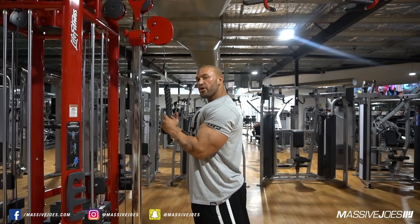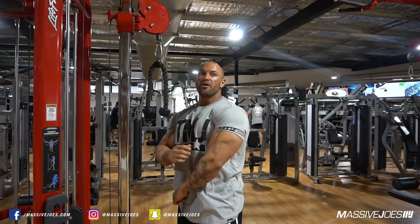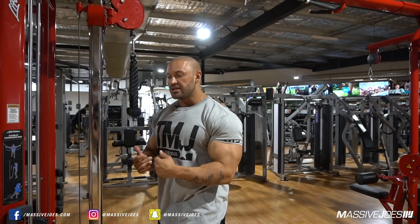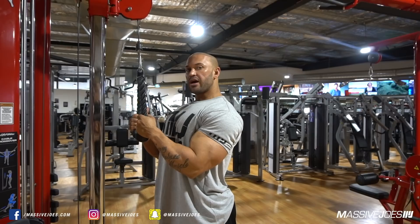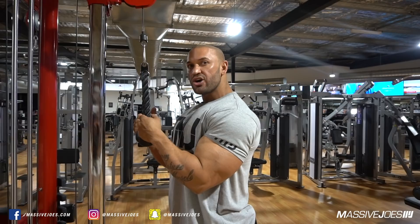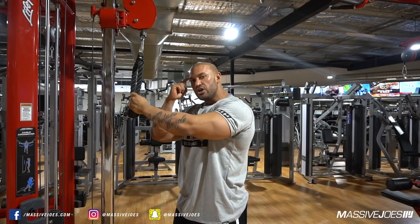The part of the tricep we're trying to target is the part most people lack, which is the long head of the tricep. Most people have a very well-developed short head and an underdeveloped long head. When squeezing, make sure with your mind you're initiating the contraction of the long head from the start of the motion. When using the leverage technique, you want to come up like this, making sure as you're coming up your elbows are tucked into the side of your body. If your elbows are not tucked in and you contract with your elbows out, it's going to encourage you to use the short head of your tricep, not the long head. In this particular exercise, we're targeting the long head.